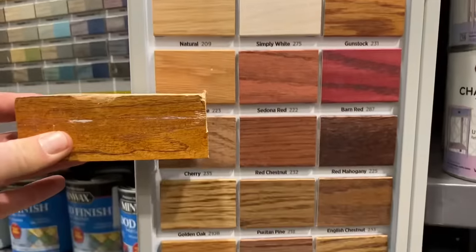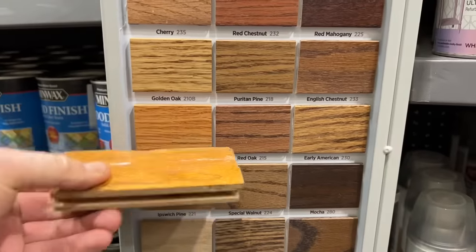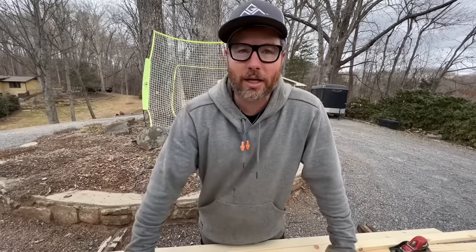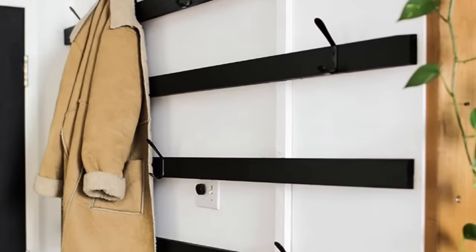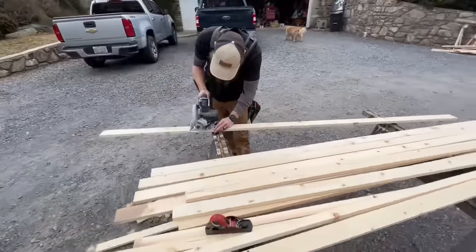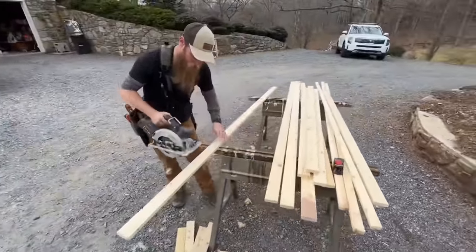We're going to run to Lowe's, take a piece of the flooring and match the stain, and get some boards to replace on the floor. The second part of our project is prepping these boards to make our little coat rack. We're cutting them to length, chamfering the edges with a hand plane to make them nice and clean, and then we'll throw some stain on them.